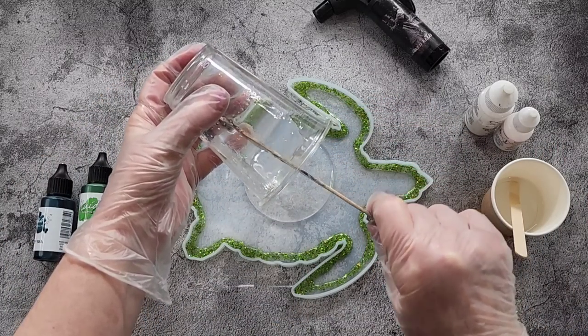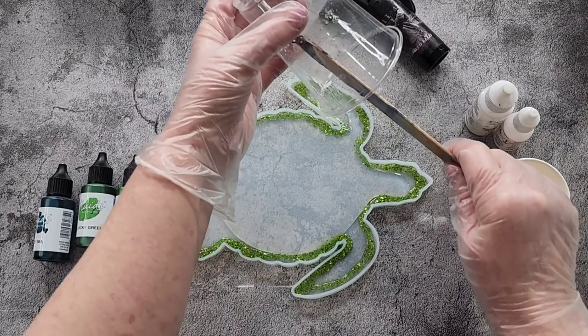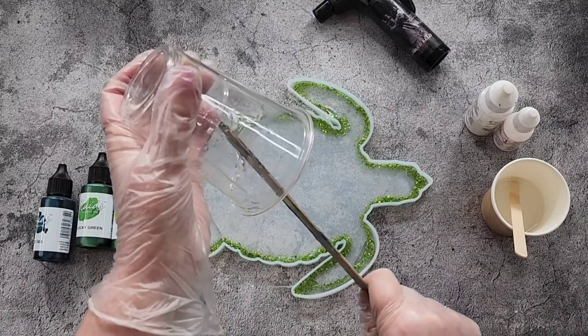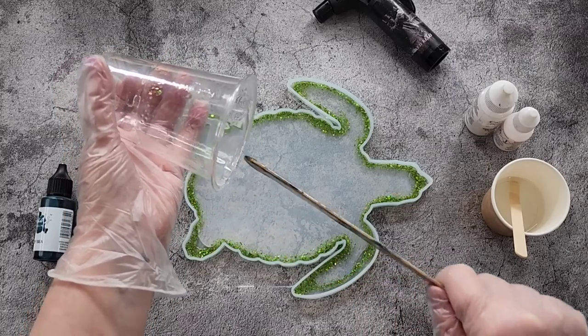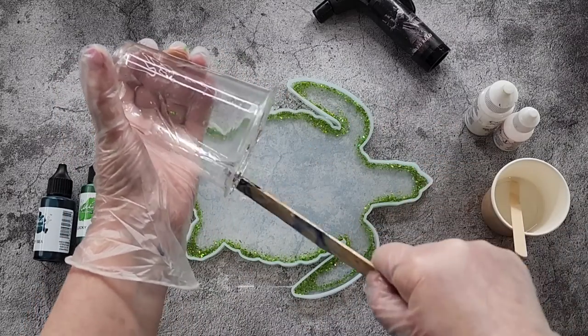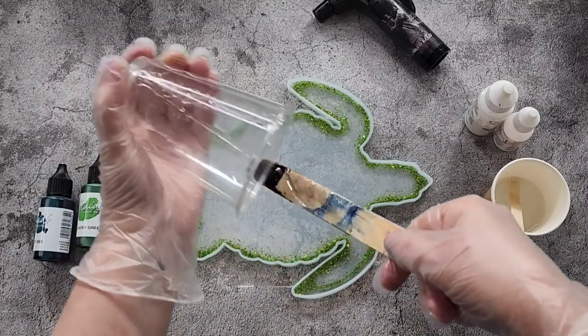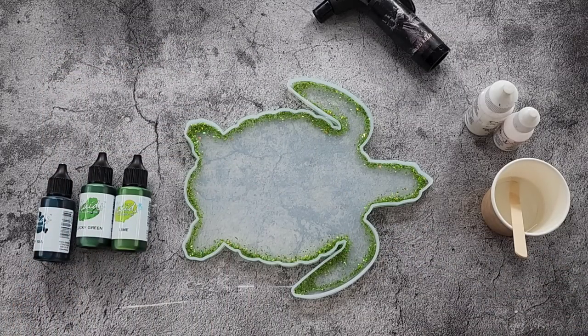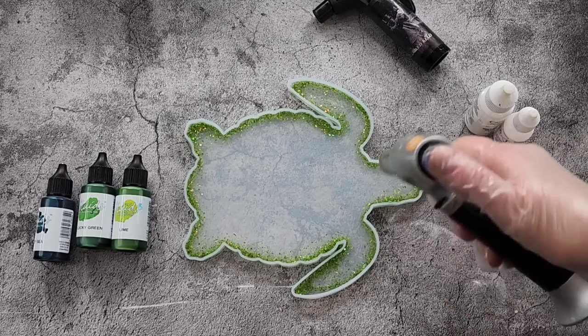Hopefully I've got enough - I looked at it and thought maybe about half a cup. With 3D blooms I find it's a good idea not to fill them too much, because you don't have to, and also if you decide you want to do a top coat you don't want to fill it up too much - you want room for the top coat. Let's give this a quick little torch.